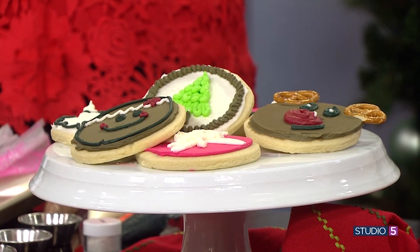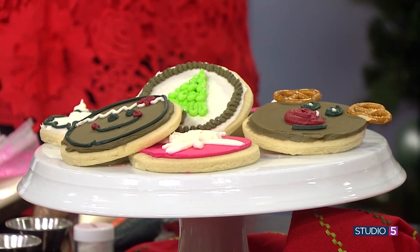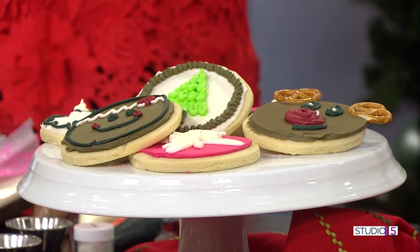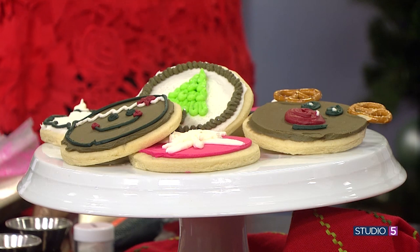Santa needs his sugar cookies on Christmas Eve, and there is one recipe that rules them all. It's a staple in millions of kitchens worldwide, and my next guest says it will quickly become your go-to as well. Cookie Queen and friend of the show Carly Vintner is joining me in the kitchen. Is that on your resume — Cookie Queen? It's on my Instagram. I feel like it's official. Your digital resume.